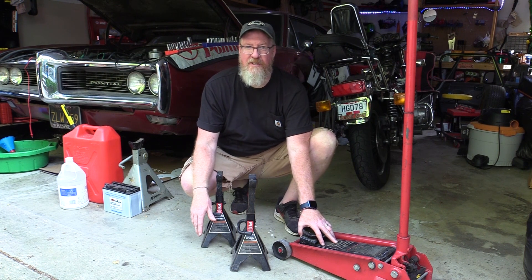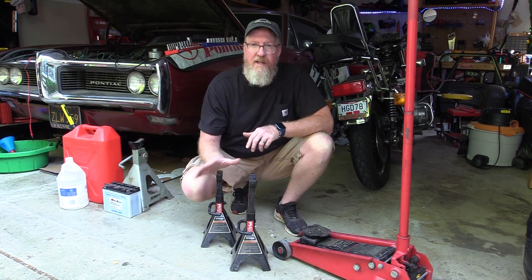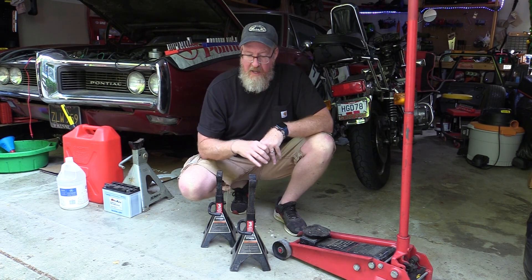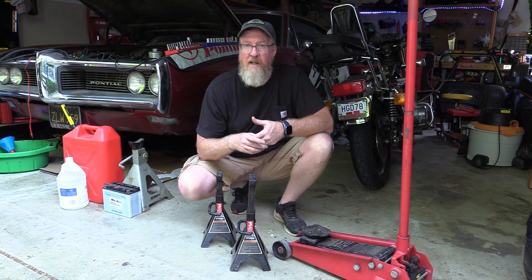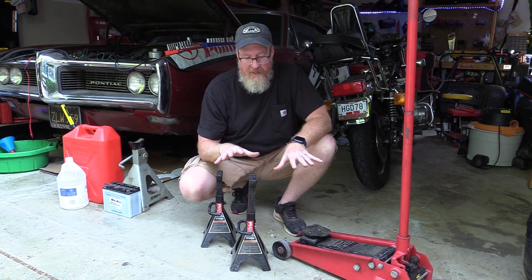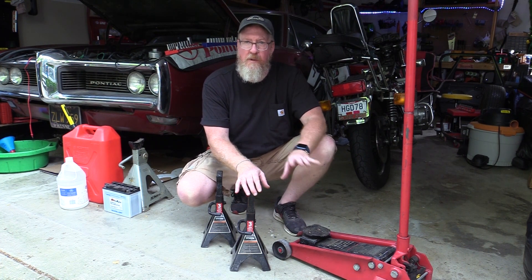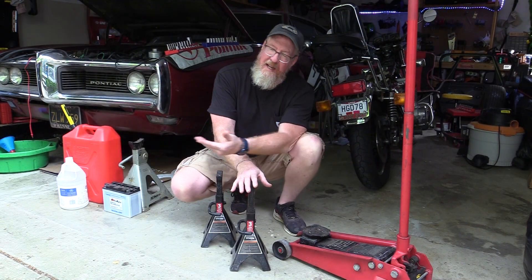Once you make this initial purchase of a jack and jack stands, take care of them and you won't have to buy them again. It can be a significant outlay — several hundred dollars or more — but check Facebook Marketplace and Craigslist for used sets. You might find a nice three-ton jack for around $100. This is the biggest expenditure for oil changes, so don't skimp — your life depends on this equipment since you'll be lying underneath the vehicle.